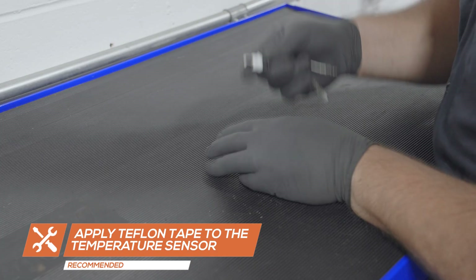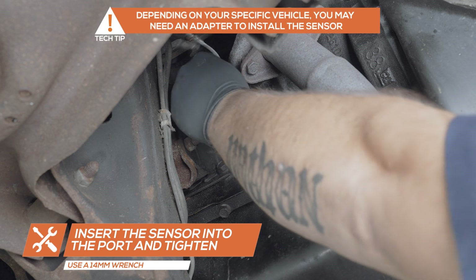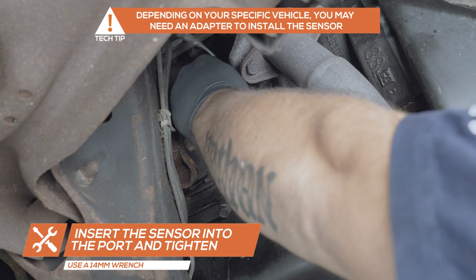Apply Teflon tape to the temperature sensor. Insert the sensor into the port and tighten it using a 14mm wrench.